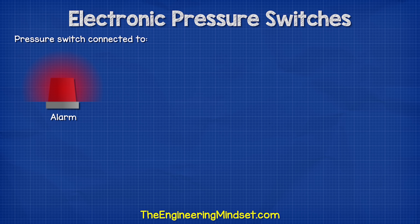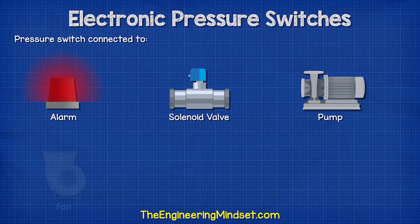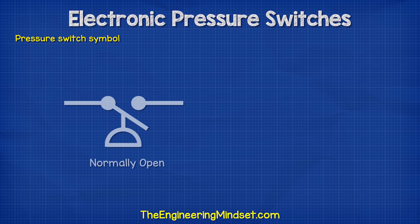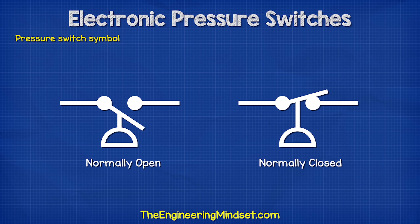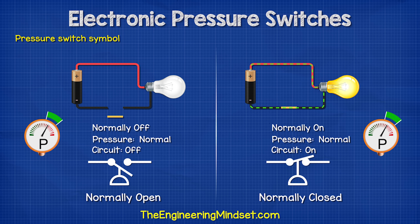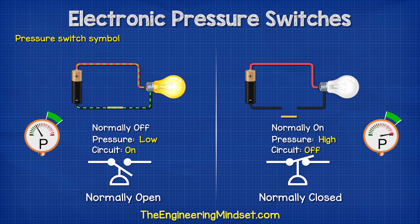This other device might be, for example, an alarm, a valve, a pump, a fan, an air compressor, or even just to send a signal to a logic controller. In the symbols we just saw, you might have noticed that these are either normally open or normally closed, so the device is normally on or off until the pressure reaches a limit — for example, a low pressure limit to turn something on or a high pressure limit to turn something off.